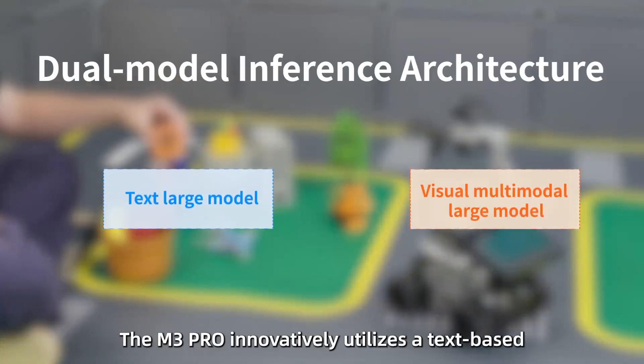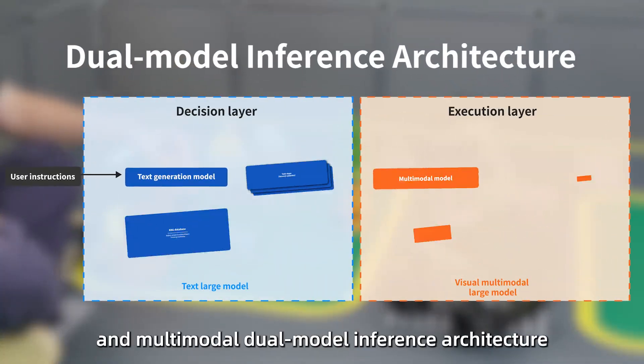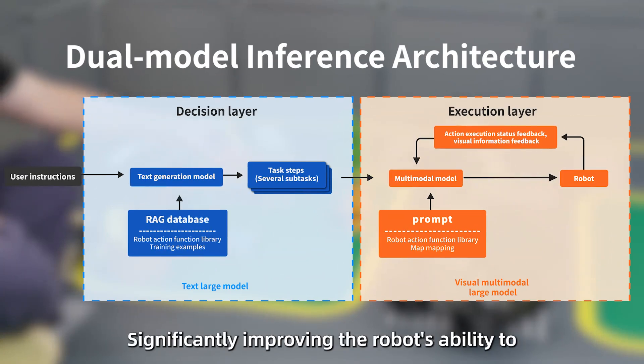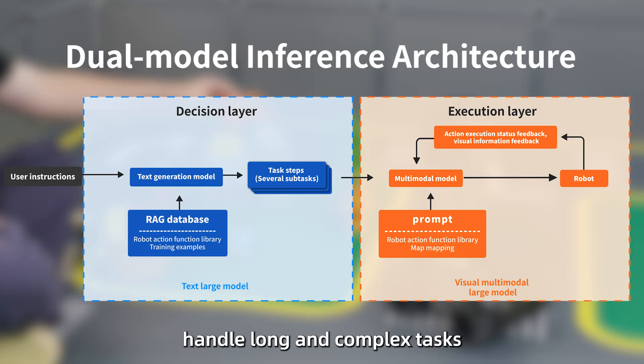The M3 Pro innovatively utilizes a text-based and multi-modal dual-modal inference architecture, significantly improving the robot's ability to handle long and complex tasks.